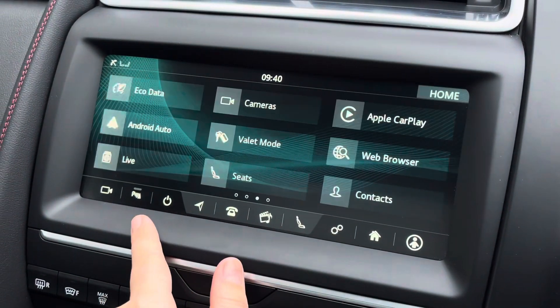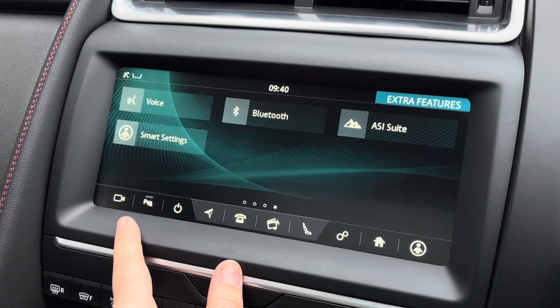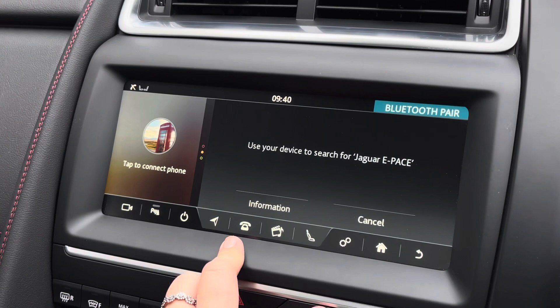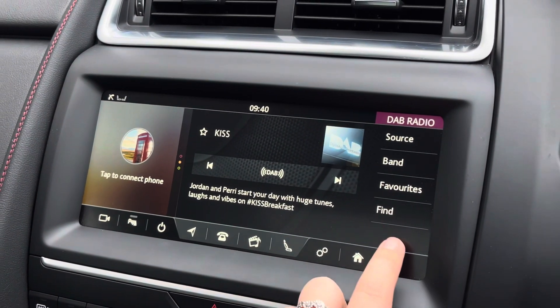For all your entertainment needs, the 10-inch Touch Pro features Apple CarPlay and Android Auto, as well as Bluetooth connectivity so you can always listen to your favourite playlist. We also have satellite navigation for all those unknown roads, and DAB digital radio giving you access to a wider range of radio stations.